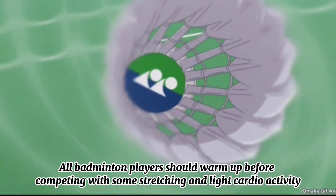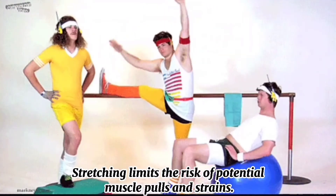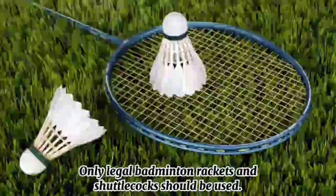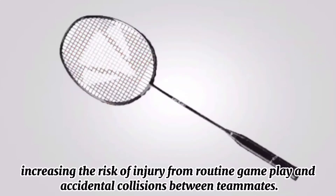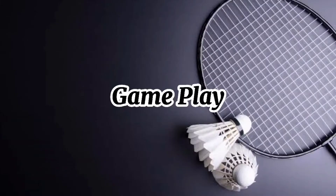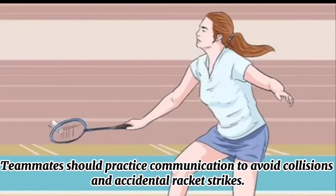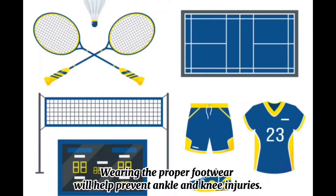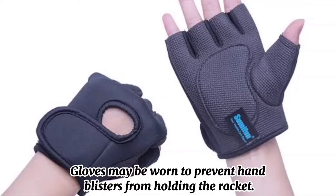Stretching: All badminton players should warm up before competing with some stretching and light cardio activity like running. Stretching limits the risk of potential muscle pulls and strains. Equipment: Only legal badminton rackets and shuttlecocks should be used. Rackets that are too heavy may generate excessive power, increasing the risk of injury from routine gameplay and accidental collisions between teammates. Gameplay: During gameplay, all official badminton rules should be followed to ensure fairness and safety. Teammates should practice communication to avoid collisions and accidental racket strikes. Clothing: Wearing proper footwear will help prevent ankle and knee injuries. Shoes should have excellent support and provide adequate shock absorption. Gloves may be worn to prevent hand blisters from holding the racket.